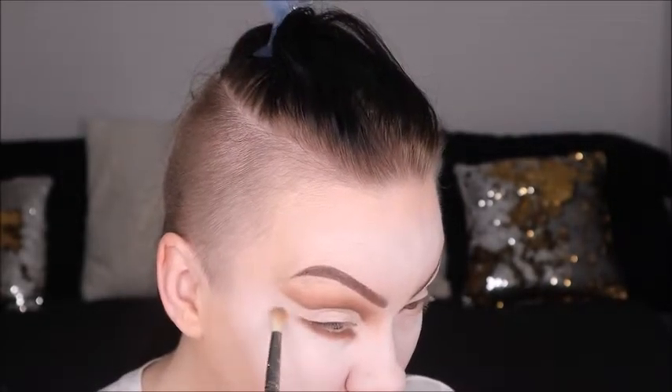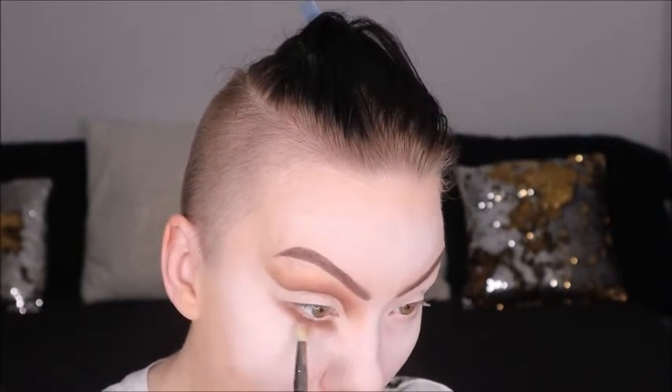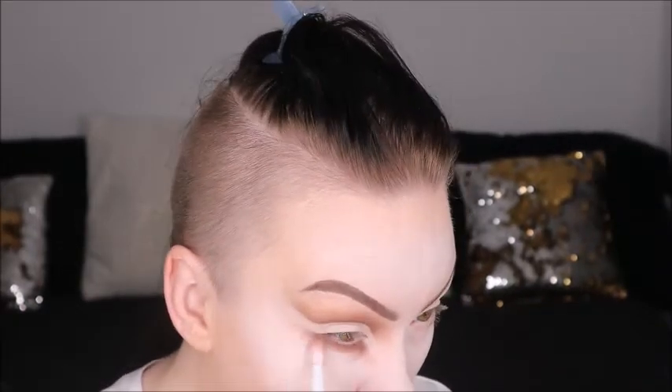Here I'm just fanning it out gently and really lightly. I didn't put any extra shadow on my brush — I'm just taking what's there and fanning it out because I like a light, feathered-out appearance in both corners. Then just blend away to your heart's desire.